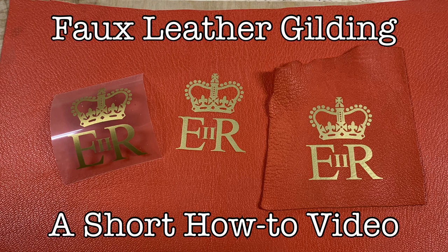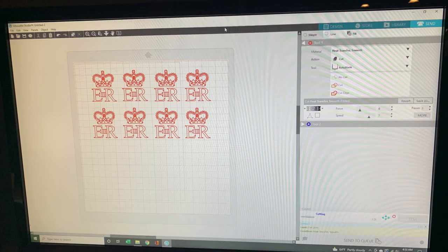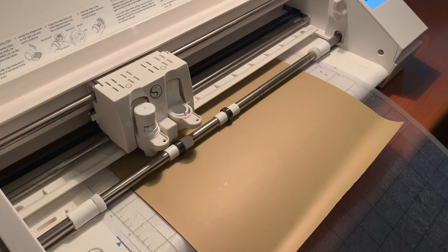In this short video I'm going to show you how to use heat press material to create the illusion of gilded leather. This video also presupposes that you have access to some sort of vinyl cutting machine like a Silhouette Cameo or a Cricut cutter.